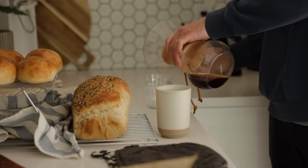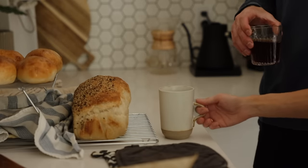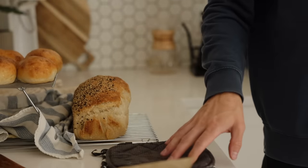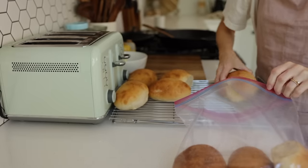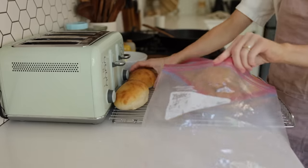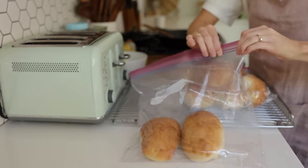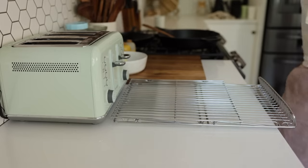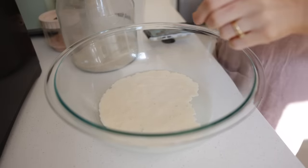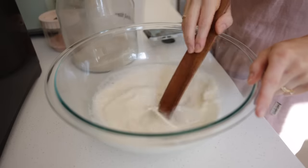For storing the buns, I use well-used ziplock bags that we've reused hundreds of times. I'll put the buns in there and we'll eat them within a couple of days, storing them at room temperature.